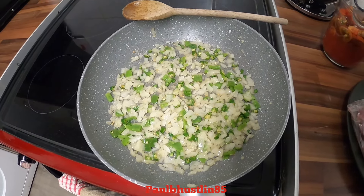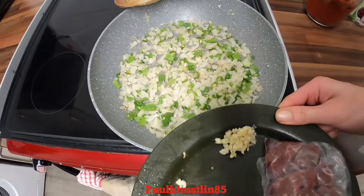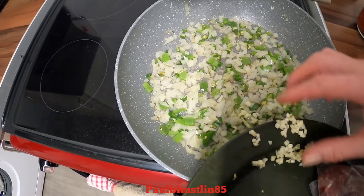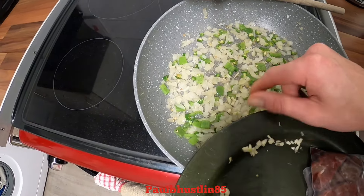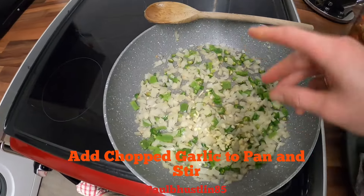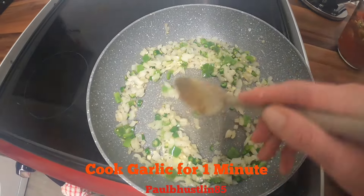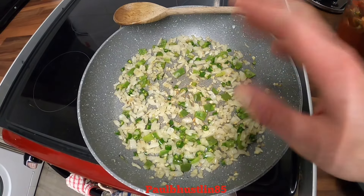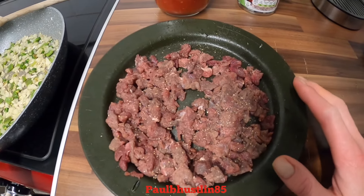That's the chili done for one minute. Now we'll add the chopped garlic — I used three very small cloves, but you could use two medium cloves or possibly one large one. Get most of that in there, give it a quick stir, and do it for one more minute on a medium heat.